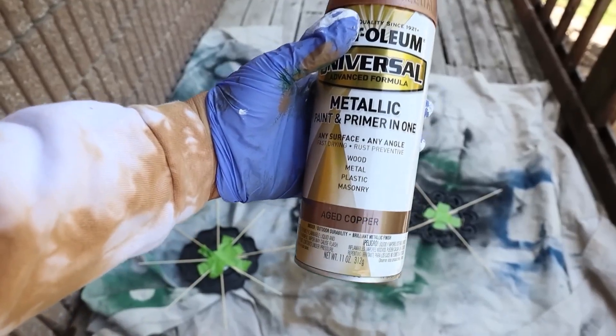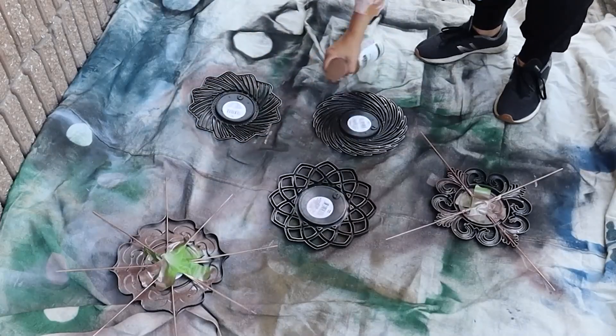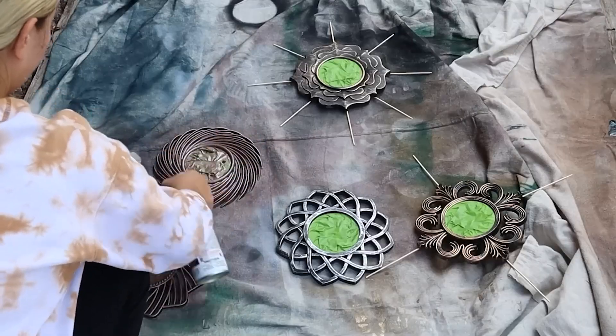Next, I'm going to spray the back side of all the mirrors with this aged gold spray paint. I turned all of the mirrors over and spray painted the front as well.